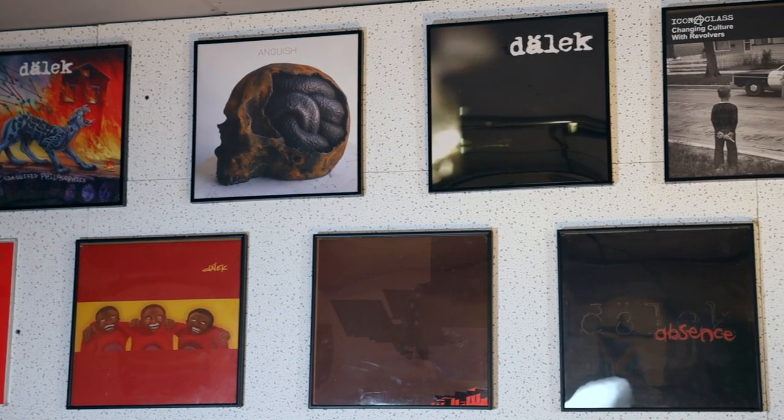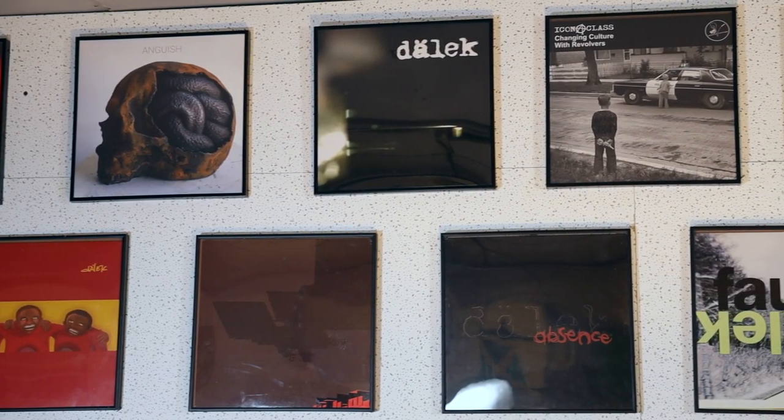My music is a blend of boom bap hip hop, noise, distortion, shoegaze — everything from My Bloody Valentine to KRS-One to Public Enemy. It's just a cacophony of sound, a wall of sound. It encapsulates a lot of the different sounds that have influenced me throughout my life, and I just try to form it into my own brand of hip hop.